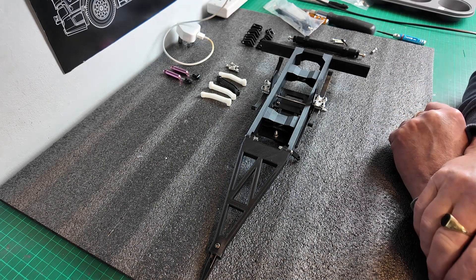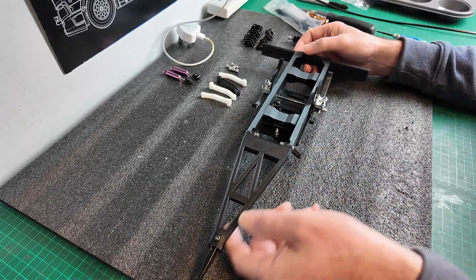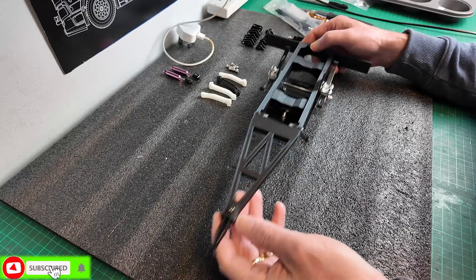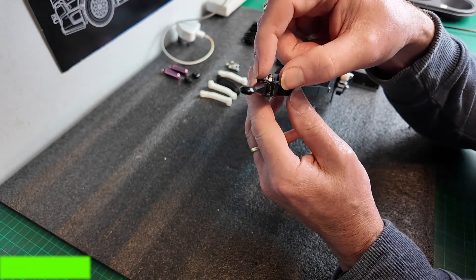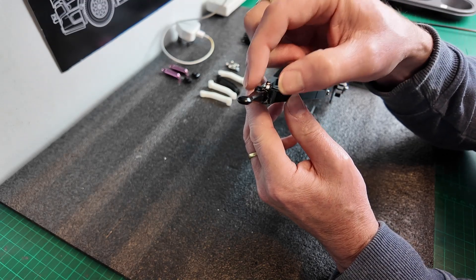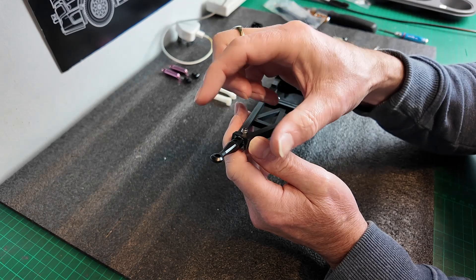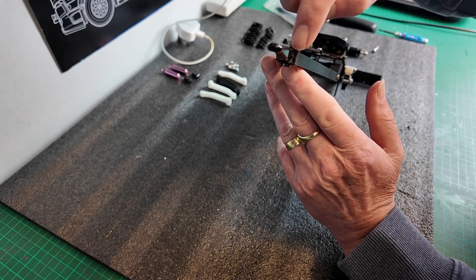Hi guys, welcome back to RRC and the final video of the 3D printed dolly for the 1:14 scale Tamir trailers or other branded trailers. Before I move on, I want to show you that when I came to check if this would fit into the actual hitch on the truck, the loop on this was far too big. I can only think that the guy who designed this particular piece had designed his own hitch to take that, so what I've had to do is cut that loop off.